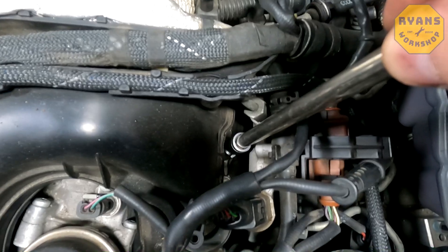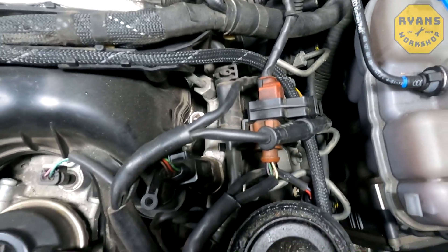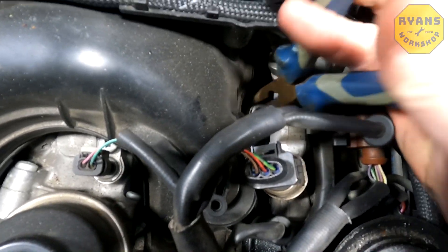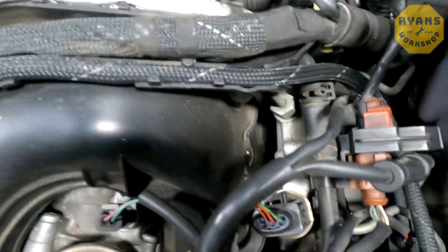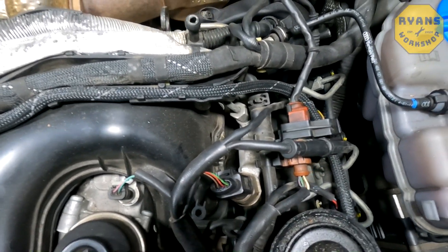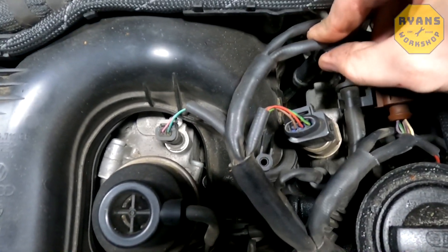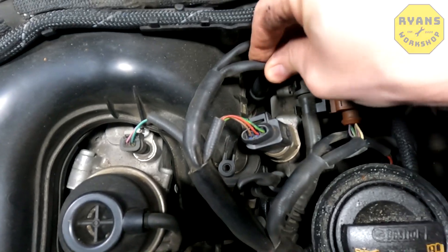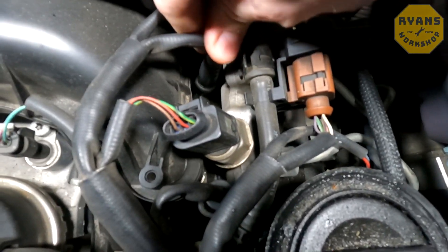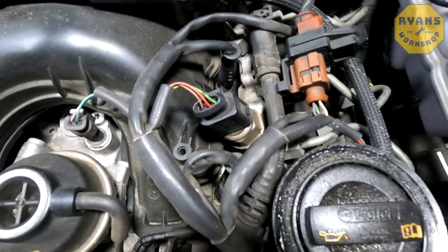The other issue with this type of socket is that the extension bar can leave the plug in there. So get your snipe nose pliers and pull the extension out. Once that's in there, all you want to do is pop your cap back on. When you push these on, you will actually hear a little click when it's seated correctly — that little click — and that should be the same on all of them.